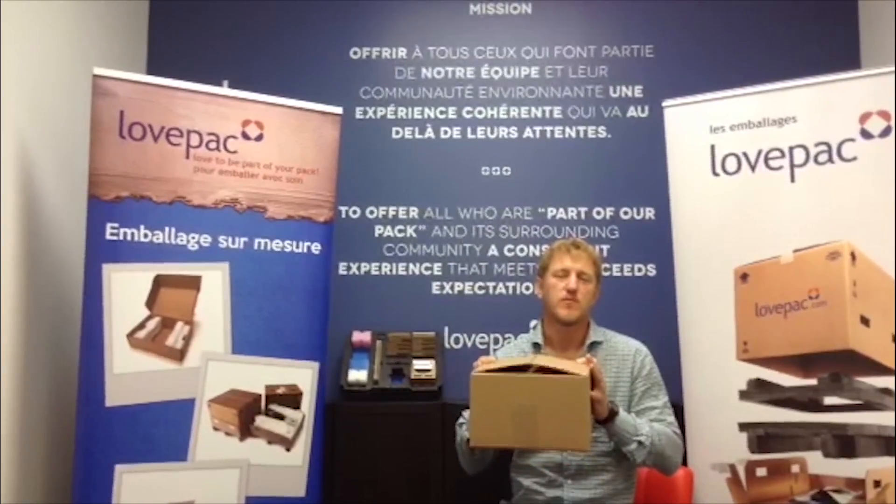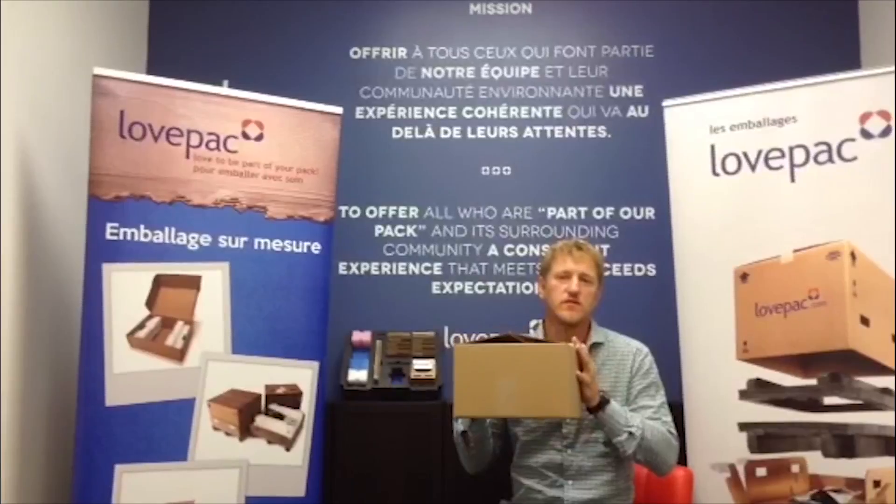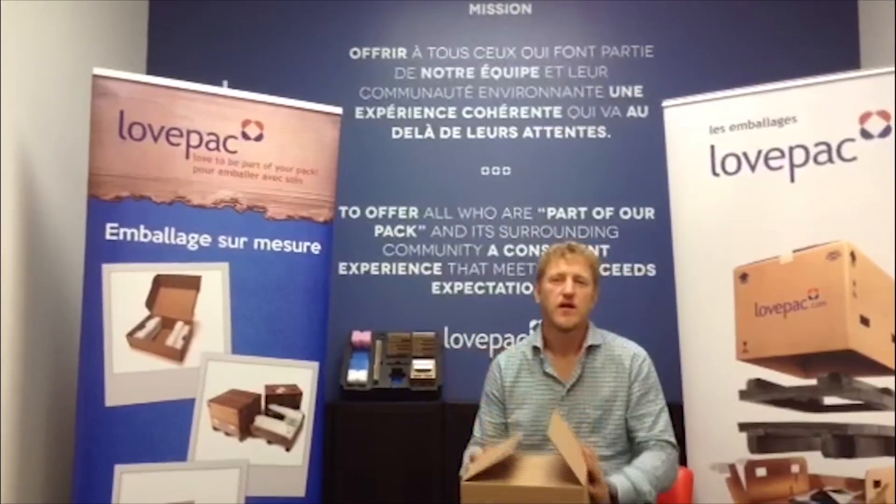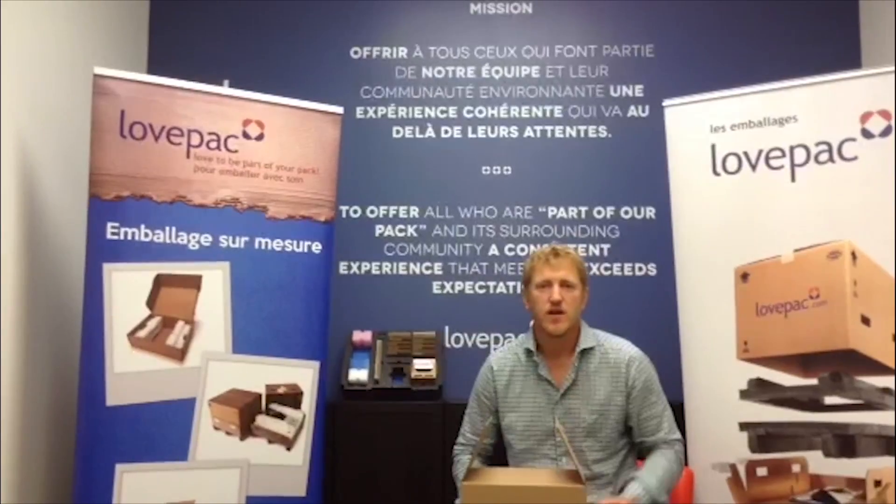So if your product can go into one of these, this is the box you want to use. That's it for today from LovePak — thank you and have a great day.